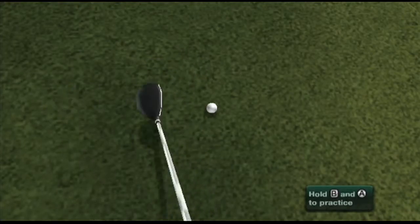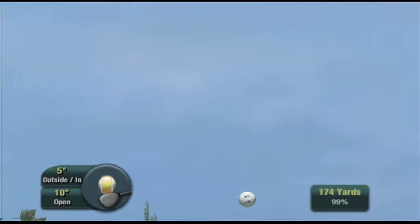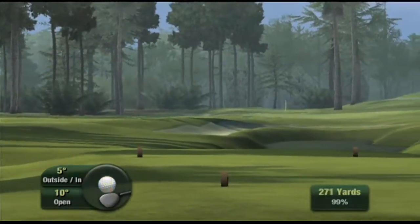True View continues even after you hit the ball. Once the ball is hit, the view of your shot is similar to what you would see on a real golf course. The ball flies far away from you — you can see it, but you're not exactly sure where it'll land until it hits. It builds the anticipation on each shot.